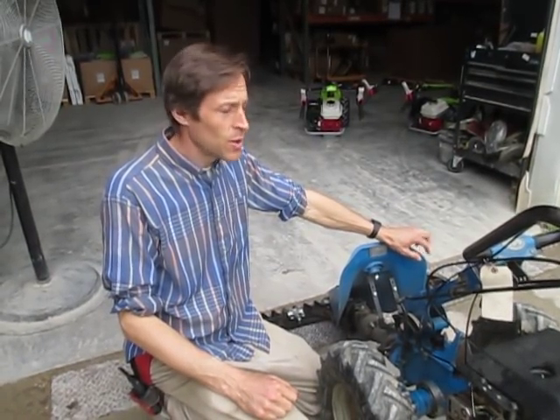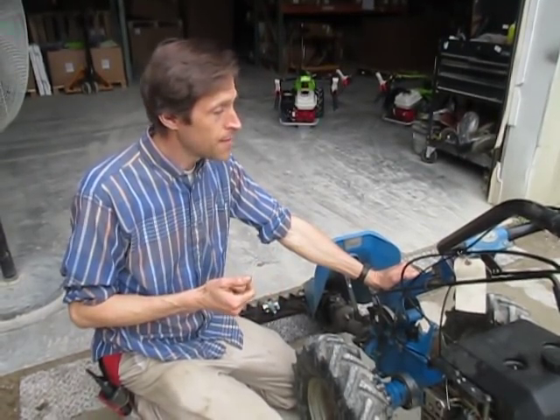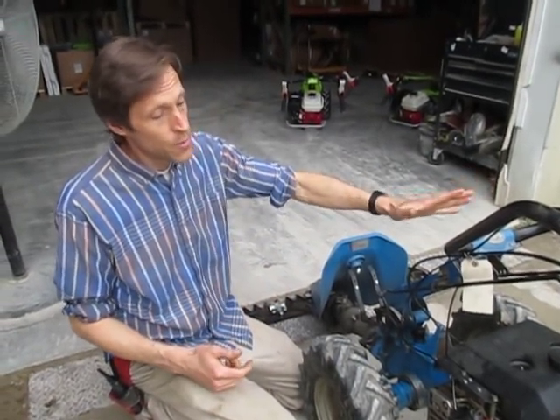Howdy from Kentucky. I'm Joel at EarthTools and we're going to show a little video on how to make your old BCS shift gears a little easier. This video is specific for the older model BCS machines: 715, 725, 735, and also works on 737, 605, 602, and 604.